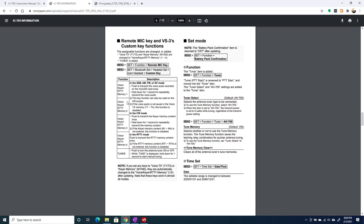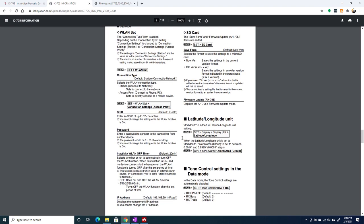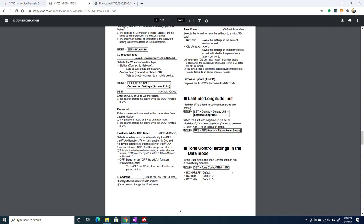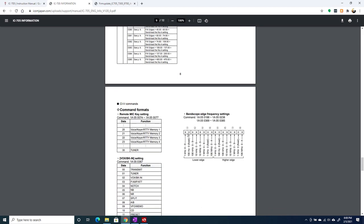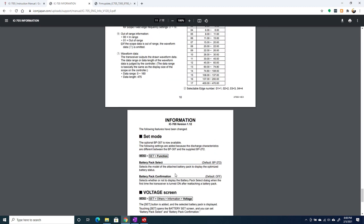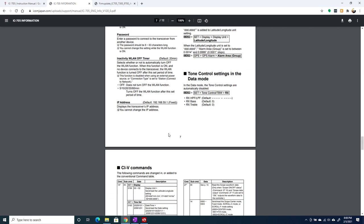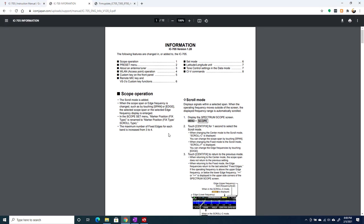The remote mic has a couple of new functions you can do with its buttons. There are some additional latitude/longitude units, and they document what CIV commands have changed. There are a couple of minor changes to the way the battery pack works and the battery screens. That's all contained in this 12-page document. We're going to cover some of these functions in detail in an upcoming video, but let's take a look at that preset mode at least quickly before we finish this one.